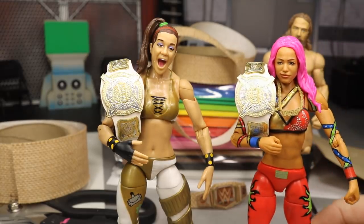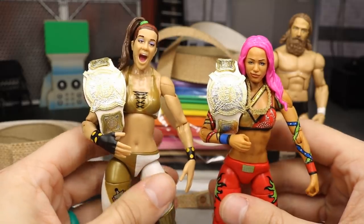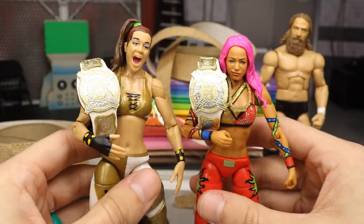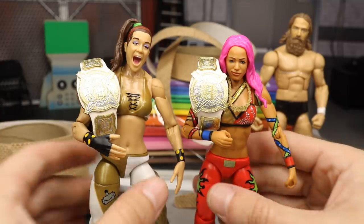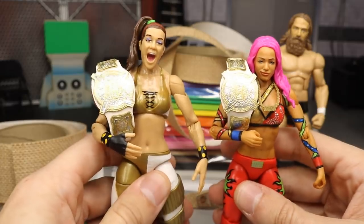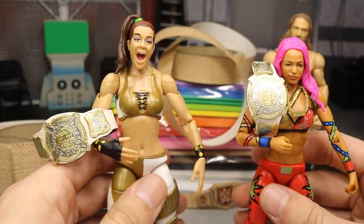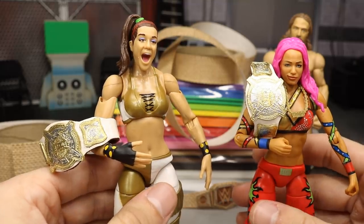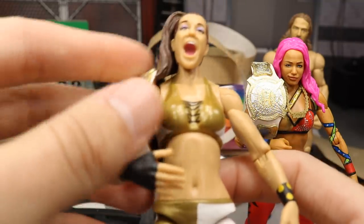Literally no one else should walk out of there other than Sasha Banks and Bailey. They should walk out as the first-ever women's tag team champions. They deserve it — after 2017 and then the trash that was 2018, these women deserve this and they should totally walk out of Elimination Chamber with these tag titles. These look great, again from Last Smith on Instagram. They look great on the figures, a lot better than the intercontinental championships I was using in our action figure setup.